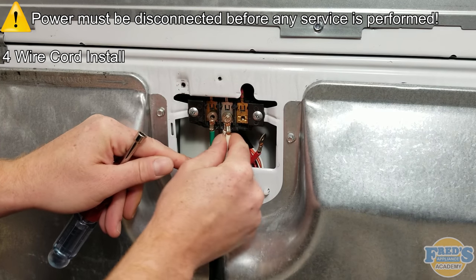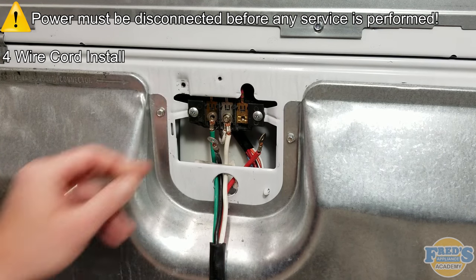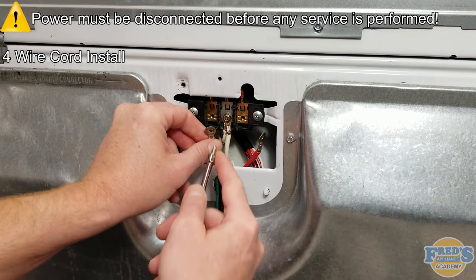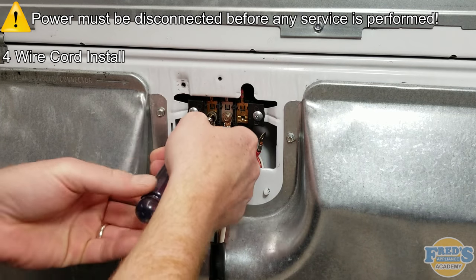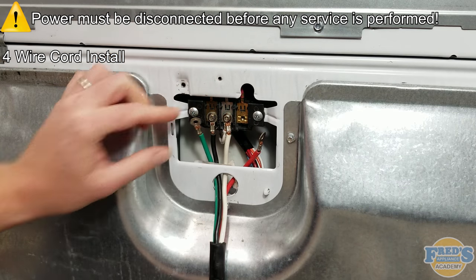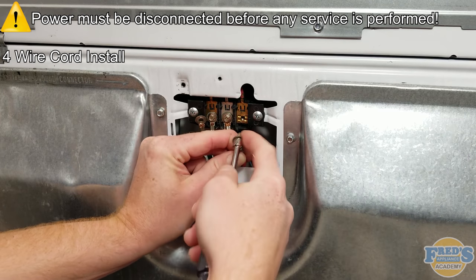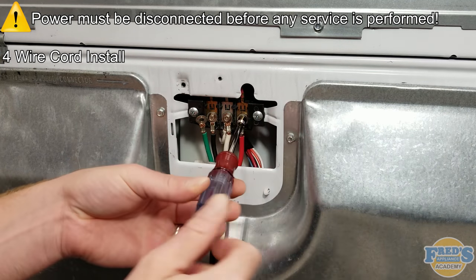Next, attach line 1 and line 2 to the terminal block. The black wire represents line 1 and the red wire represents line 2. Throughout this process you may notice that at times the nut driver is turned counter-clockwise before turning it clockwise. This is to align the threads on the screws correctly with the nuts that they secure to in the terminal block.